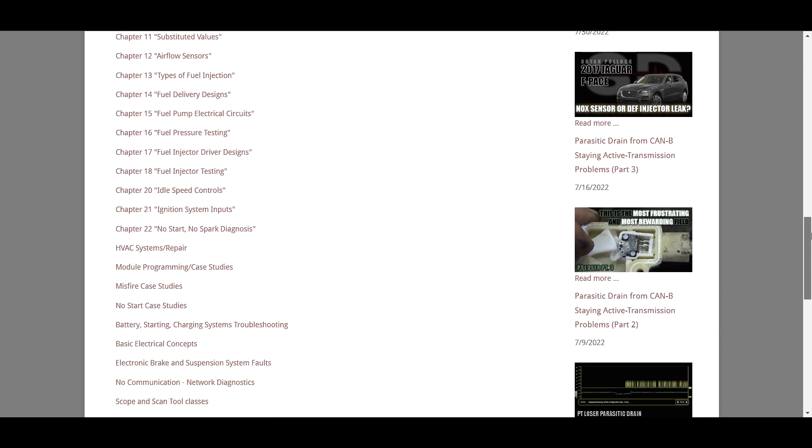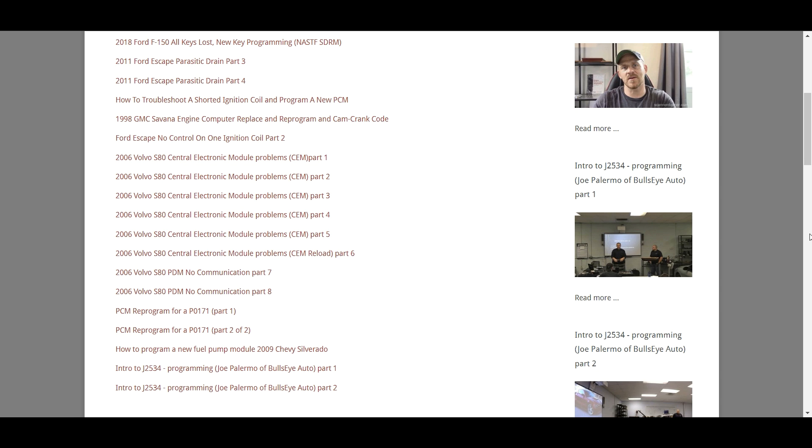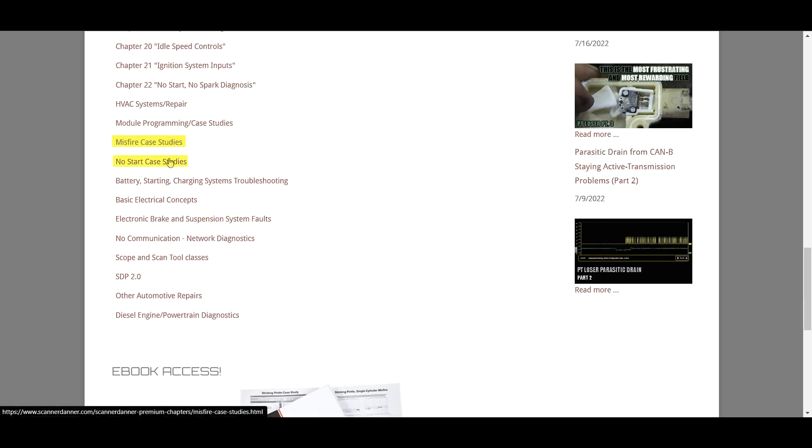Scroll down a little further and you'll see other playlists: HVAC systems, module programming, case studies, some intro classes from Bullseye Auto at the bottom, some J2534 classes. We also have content from my friend Matthew Scundrich — the 2018 F-150 all keys lost, setting up Y-Tech, GM Techline Connect overview. And then misfire case studies and no-start case studies, which are videos I couldn't plug into any specific chapter.